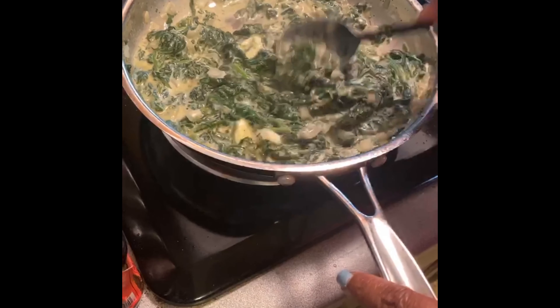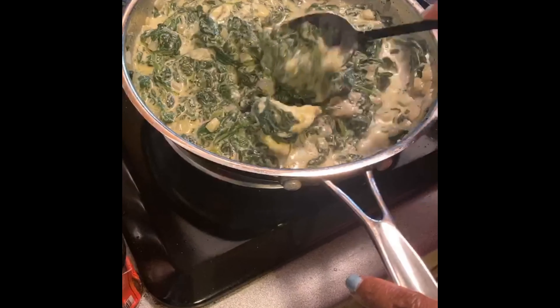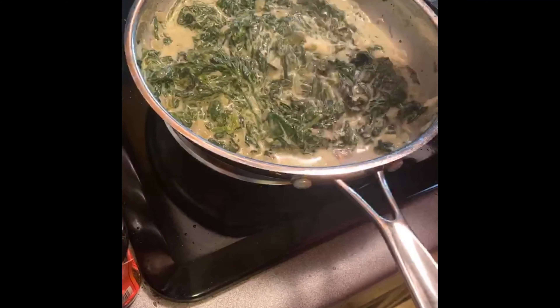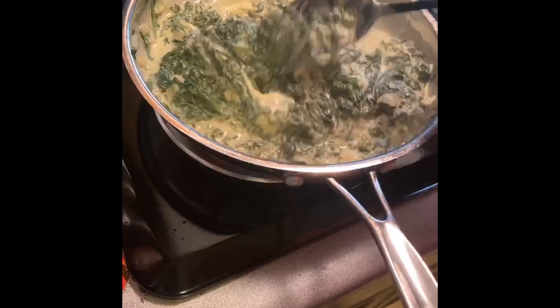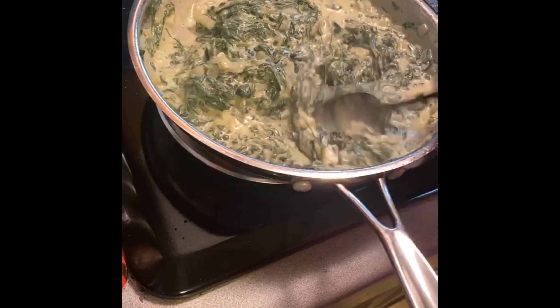Here's a tip: if you have leftovers, you can add more cream cheese, some sour cream, some chopped artichokes, and more herbs to make a spinach dip — oh my goodness, the beginnings of a great spinach dip! We might have to work that out.